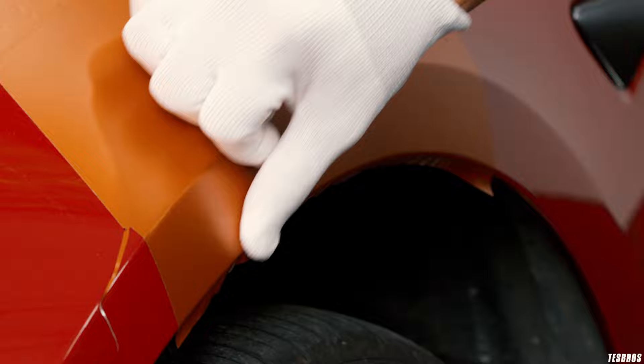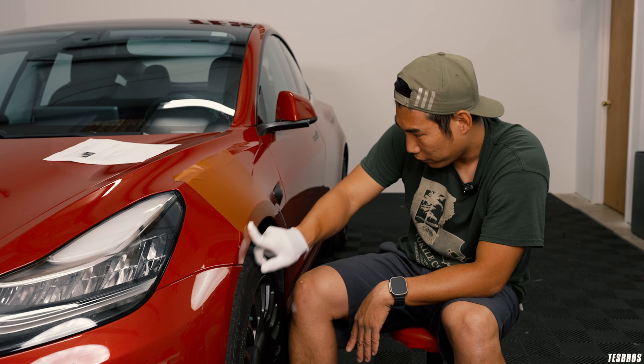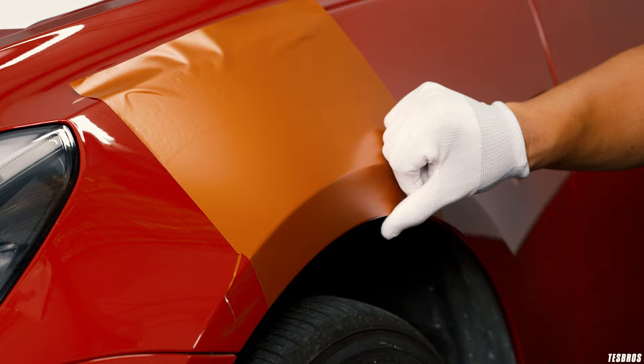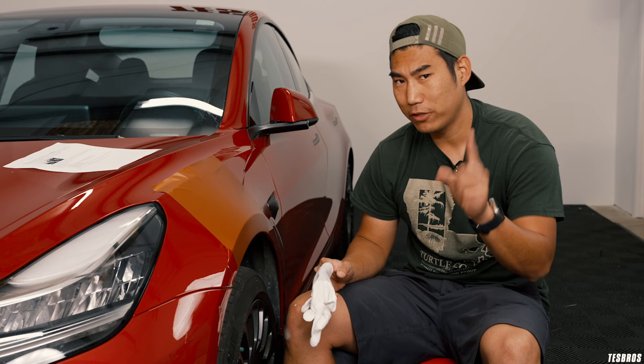Go little by little — this is very similar to when you're doing PPF. Because I went really, really slowly, there are no wrinkles that appear right here, and even on the inside there's no wrinkles. Why does that matter? It's for longevity — it'll last longer and look better in the long run. Hopefully that helped in getting rid of some wrinkles today. Please click on that subscribe button — we're coming out with a lot of new tips for wrapping, PPF and ceramic coating. Let us know in the comments if you have any questions. We'll see you next Wednesday.